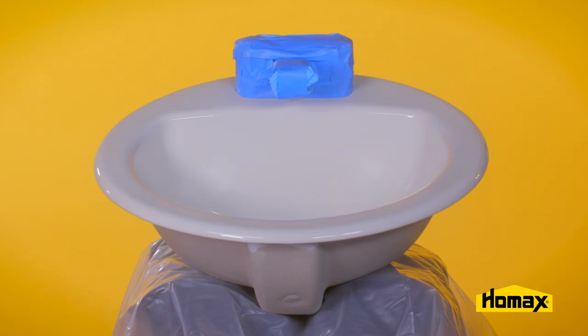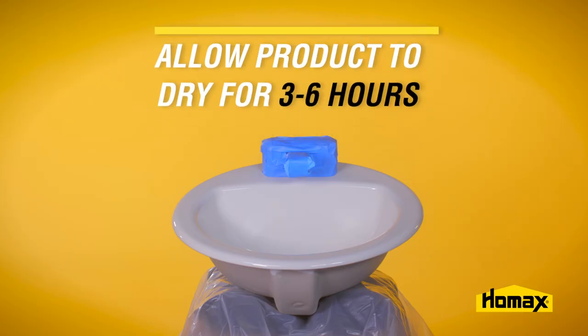Once the entire surface is covered with a thin first coat, allow the product to dry for 3 to 6 hours. Do NOT allow the product to dry longer than 6 hours.